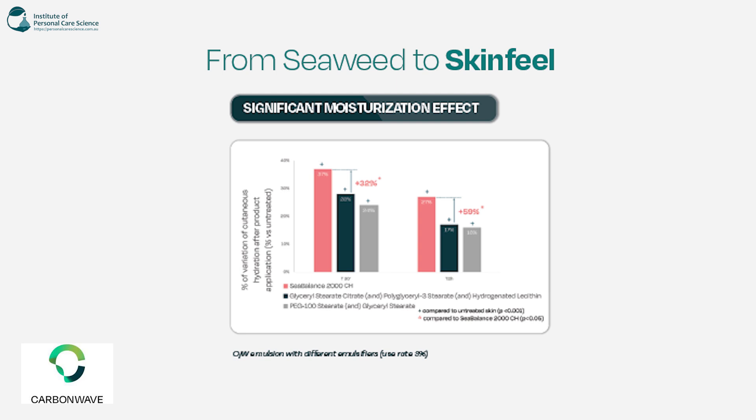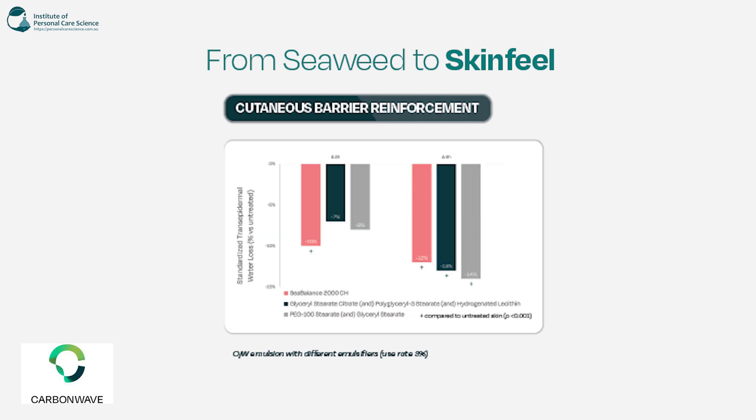At 30 minutes after application there has been a 37% increase in moisturization compared to the other benchmarks, and after 12 hours it's 27% compared to the others — really really good. It also has barrier reinforcement: there was a decrease in transepidermal water loss of 10% with Sea Balance after two hours, and a 12% reduction in transepidermal water loss after six hours.